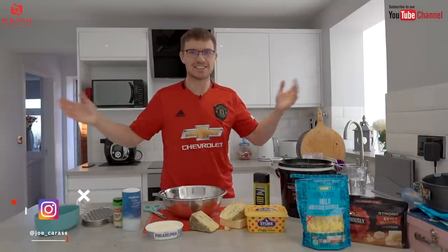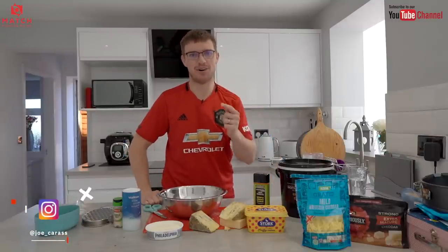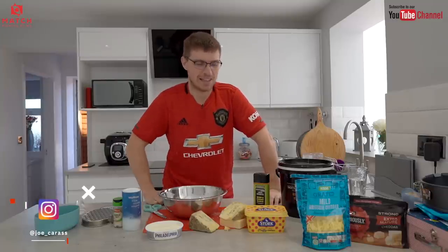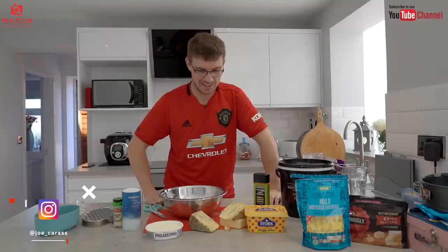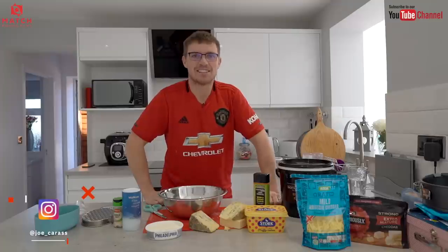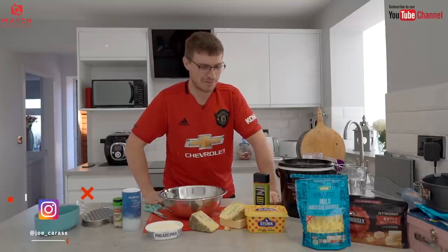Welcome back to the channel guys. As you can see I'm back in the kitchen. If you thought my missus was angry after doing the 20 things to try with pellets video, she's going to be super mad when she sees what I'm doing here with this cheese paste. Trust me, what's in front of me now stinks and it will stink even more by the time I'm finished.